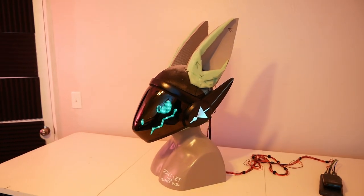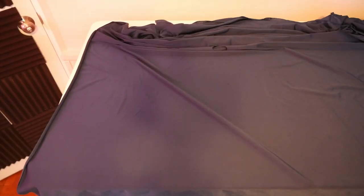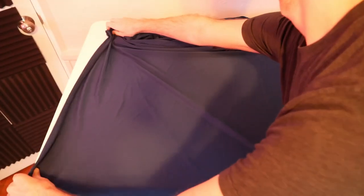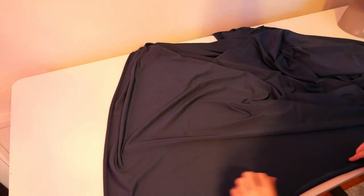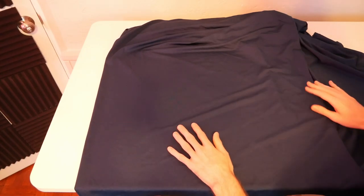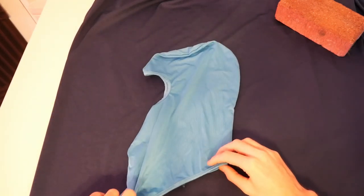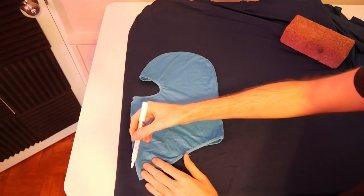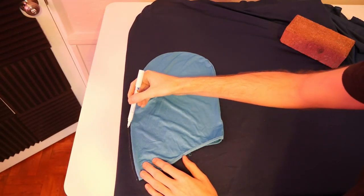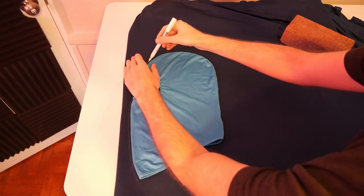To start things off we're going to add a lycra liner to the inside of our head. Step one is to lay out our fabric making sure to fold it over on itself. Adding a liner is important for a couple of reasons. First it'll make putting on the head a lot easier — the lycra is slick and smooth while the upholstery foam has a rough sandpaper texture. Second, it'll also keep you cool, as the lycra will wick away sweat from your body. A trick you can use is to simply copy a balaclava if you own one, and if you trace it out with a marker you get a fairly good pattern.